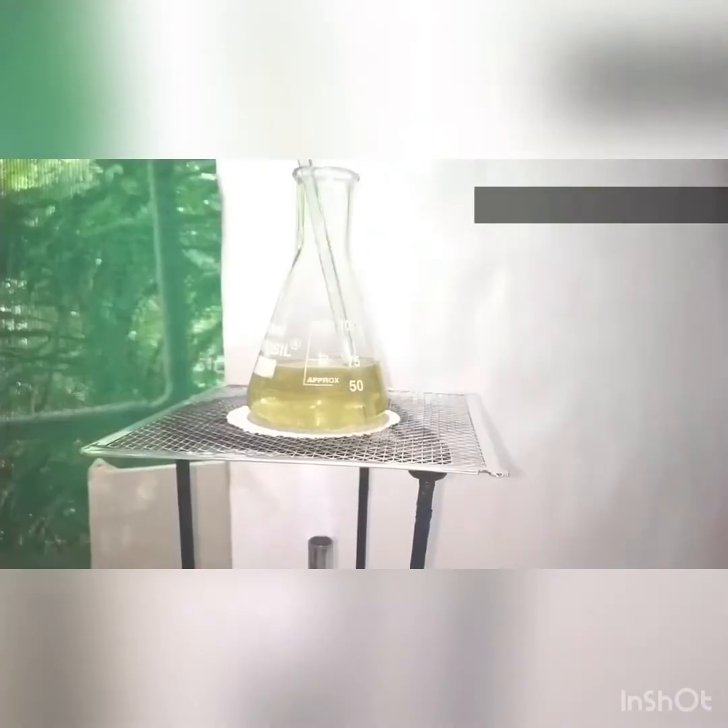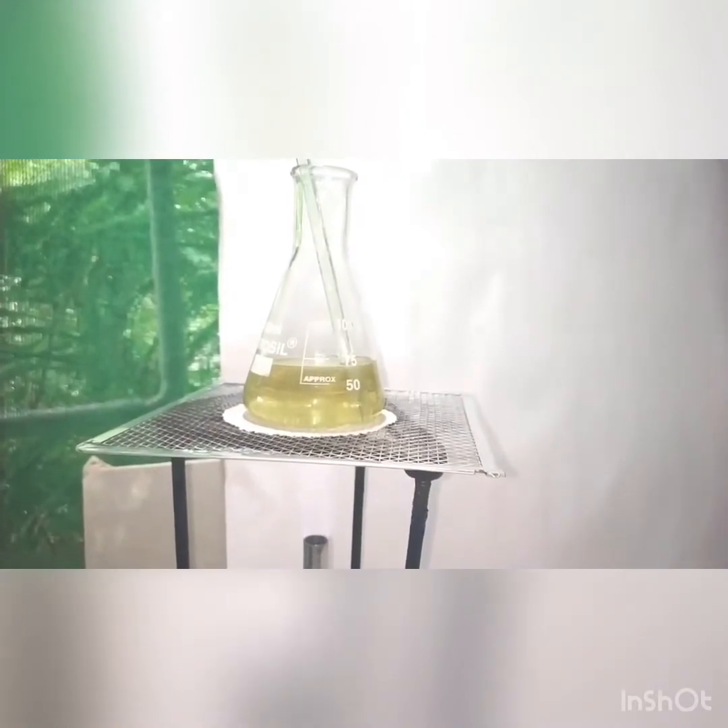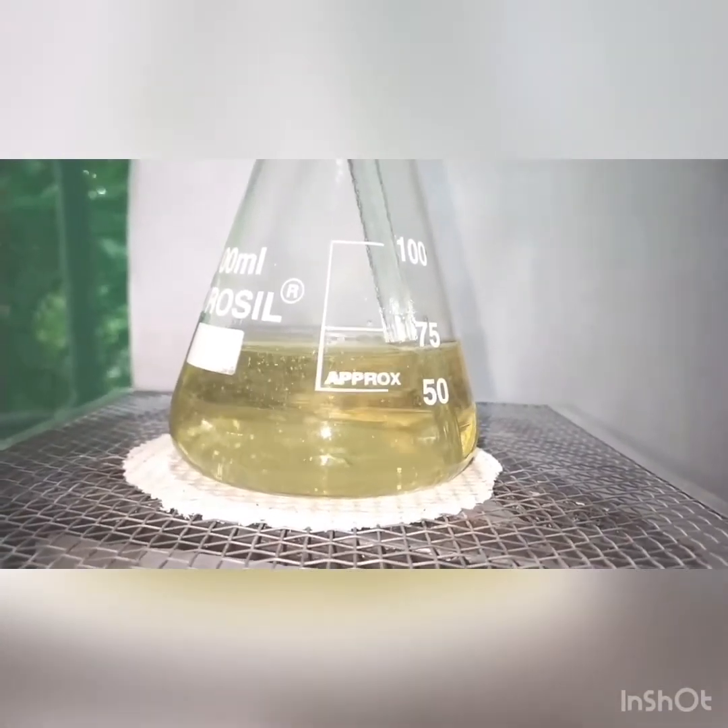Now we heat the solution until the turbidity disappears and the solution becomes clear. When the solution is clear, we set it out from the heat source for cooling.